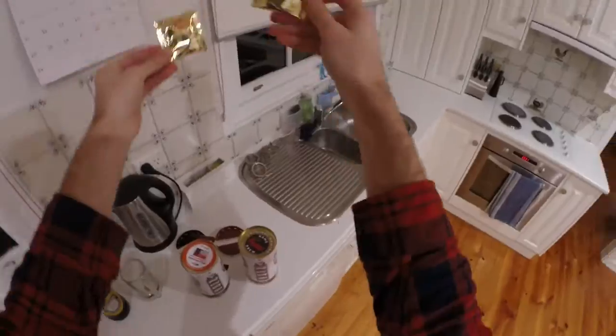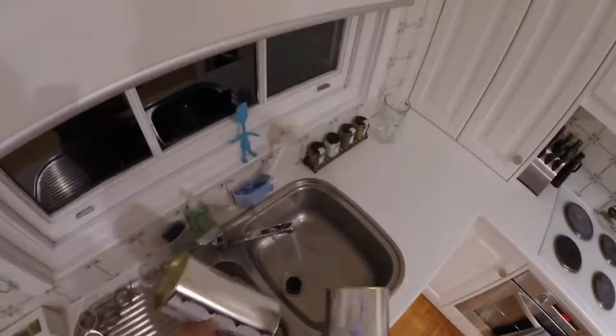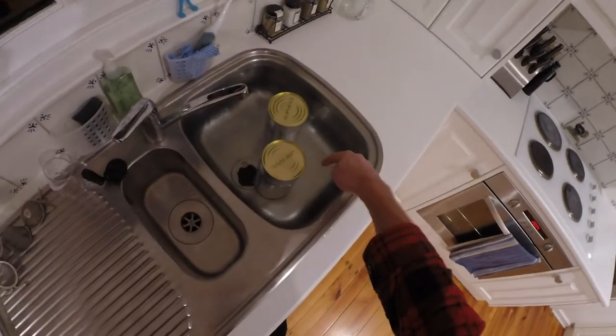Let's get into it. Getting the stuff out — those are the yeasts. We need to put them in the sink in hot water for a while to soften them up so that we can pour out the cans. So in they go, fill up the sink, and all done.